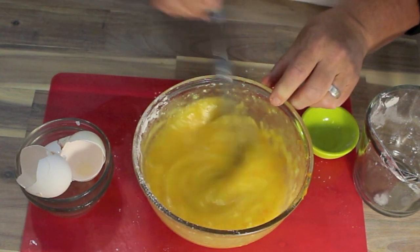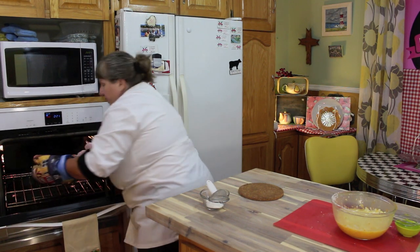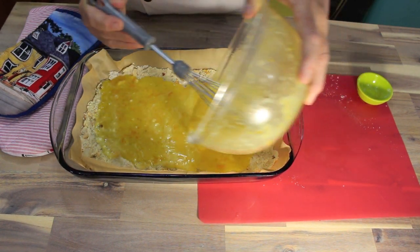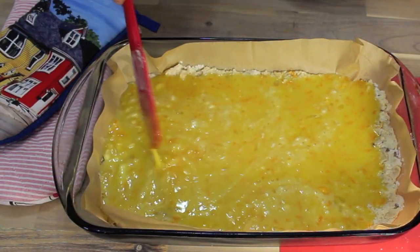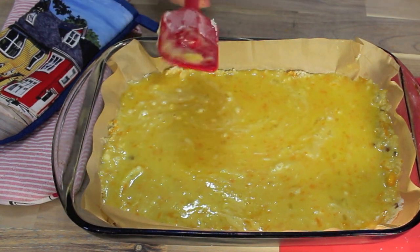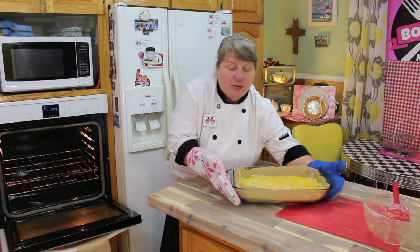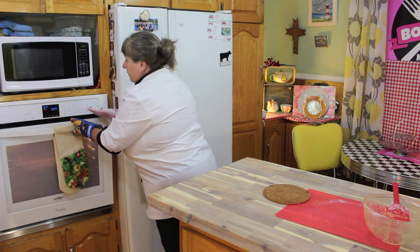My timer just went off for the crust, so I'm going to pull that out now. I'll pull out the crust and put the topping on. Start pouring all of that mixture over the top of your crust and equally distribute it — just make sure it covers all of the crust. Now we're going to put it back into the 350 degree Fahrenheit oven on the middle rack anywhere from 15 to 20 minutes until baked.